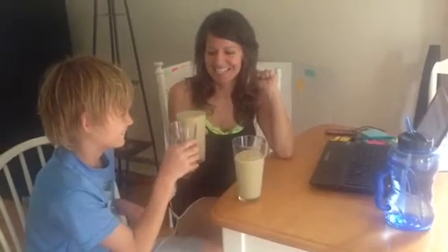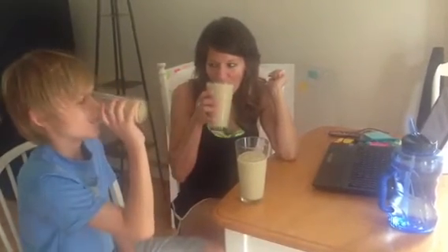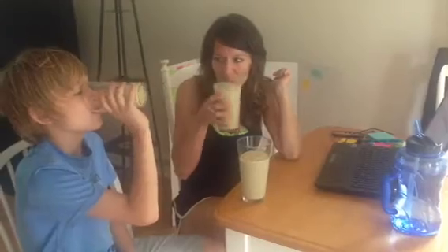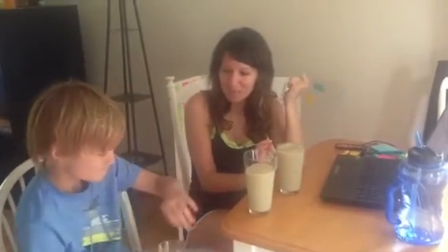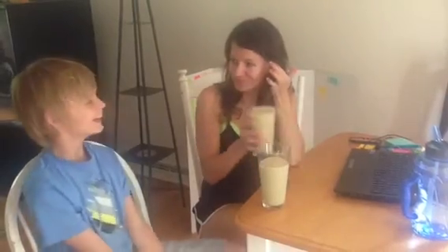So here we go. What do you think? I like this better than the chocolate. You do? For real?